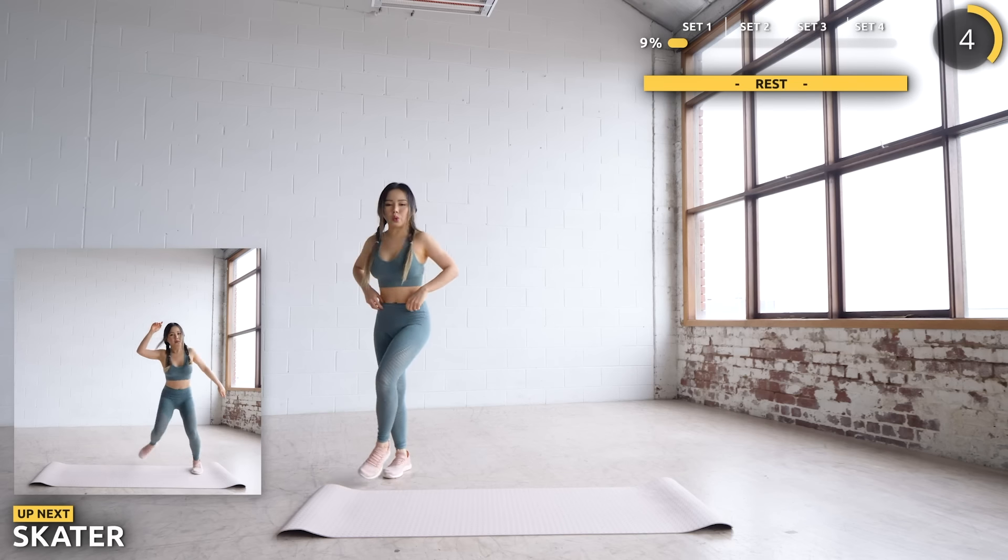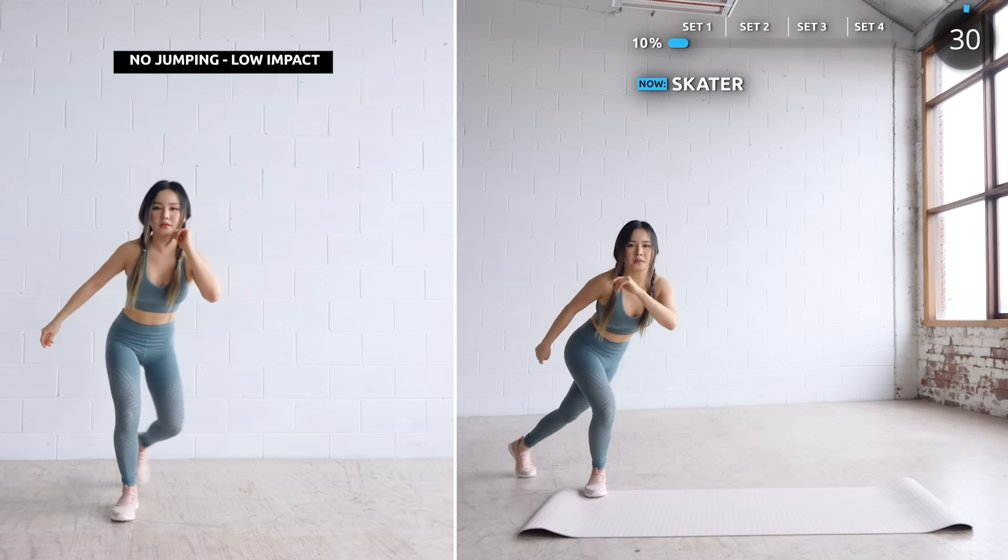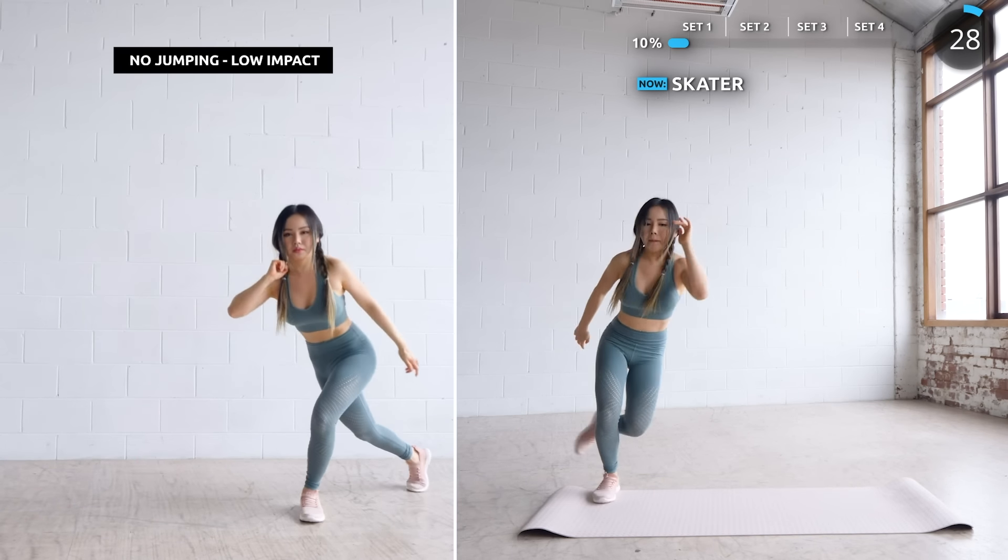Next we're doing some skates — hopping side to side with one leg extended behind the other. Remember to engage your core while you're doing the exercise.